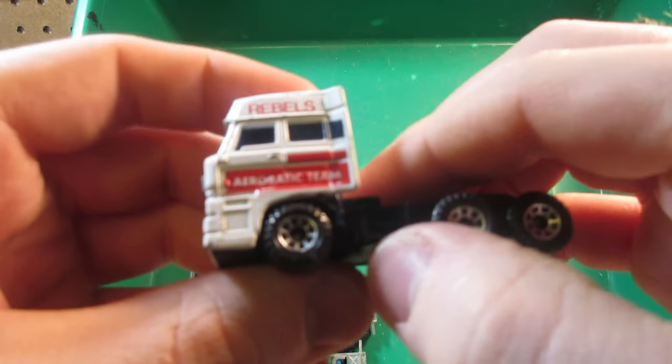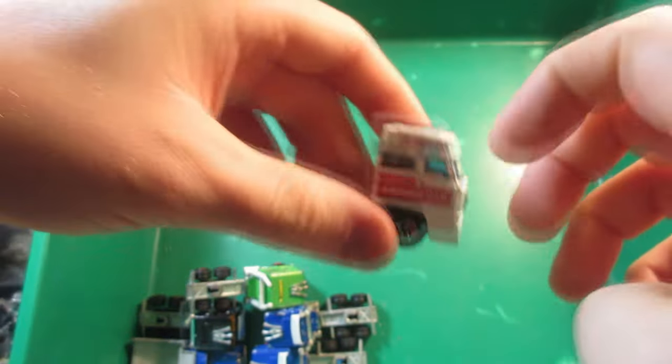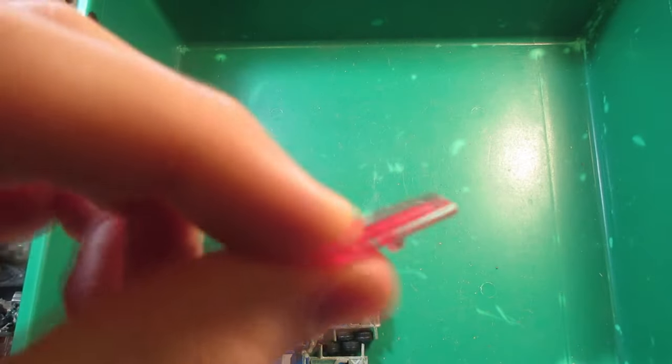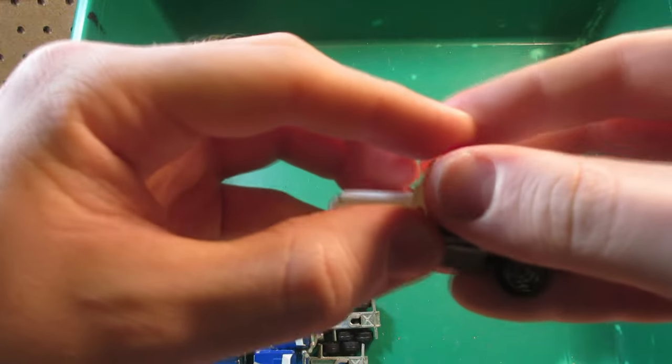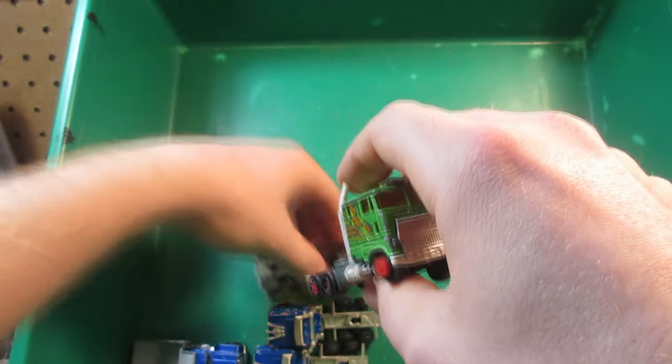Matchbox convoy — this is the Daf. It's missing the trailer and the boat that's supposed to go with it. Oh there's the light bar for the NASA Land Rover — I have to put that back on later on.